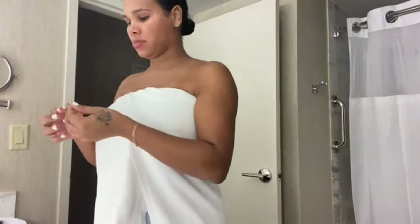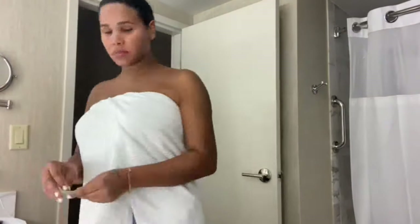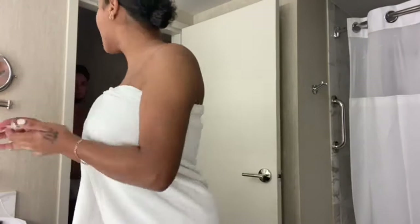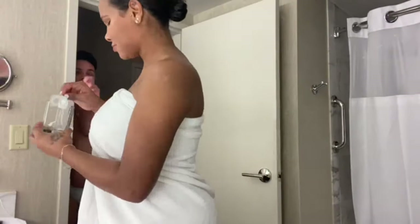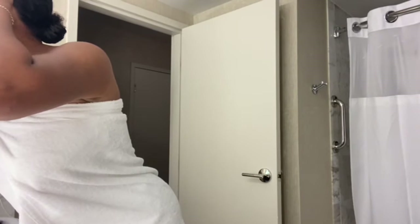I'm getting ready for Halloween weekend in Vegas. As in the previous part one, I'm putting in the contacts — I bought yellow contacts on Amazon, they were like 14 or 25 dollars, Amazon Prime. They were a really cute bright yellow and easy to put in.